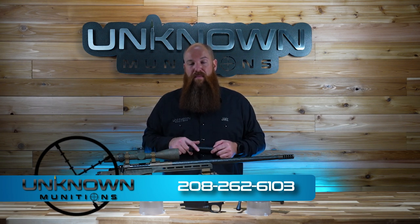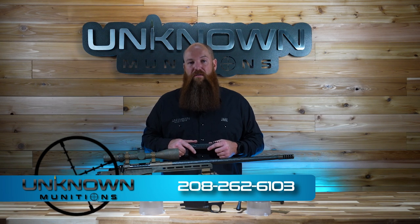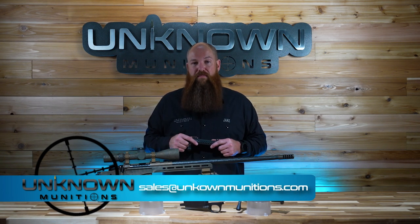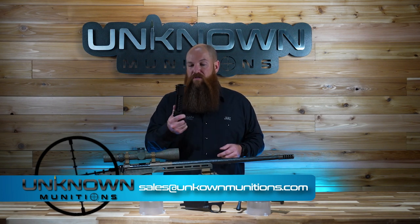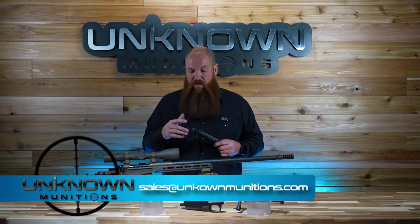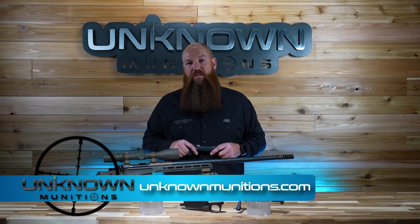If you have any questions about the action, you're welcome to contact us at 208-262-6103. You can email us at sales@unknownmunitions.com, or check this action out at www.unknownmunitions.com to see what's in stock and get a backorder placed if needed. You can also see all the details we talked about today listed in the product description. Thanks for following along and keep this action in mind for your next hunting build.